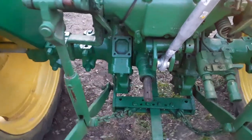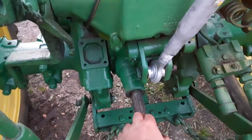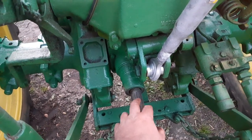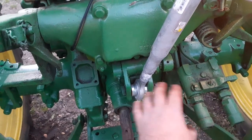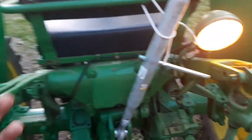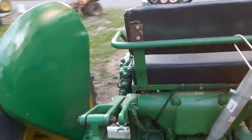With these John Deere 40s, they did come with a belt pulley, but it fit over top of your shaft right here and it took away your PTO. Then they'd have a flat pulley sitting right here to run maybe a thresher or sawmill or something like that.